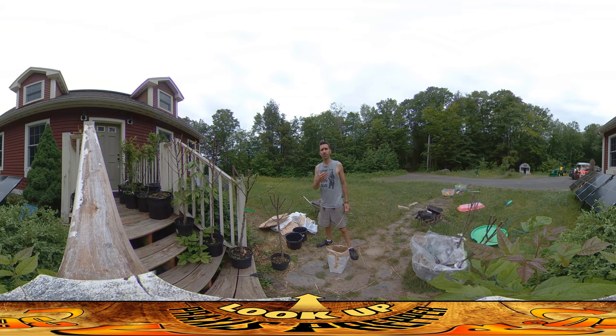Hey everybody, this is Praxis. I'm going to be working on site later today doing some more building, getting ready to get the bathroom floor tiled, but this morning I'm working on trees because some more trees showed up.